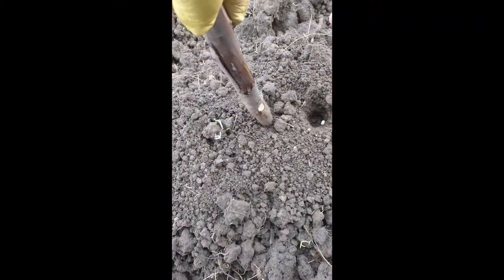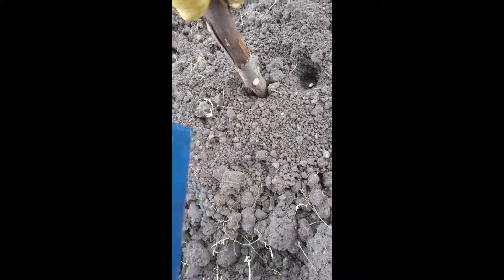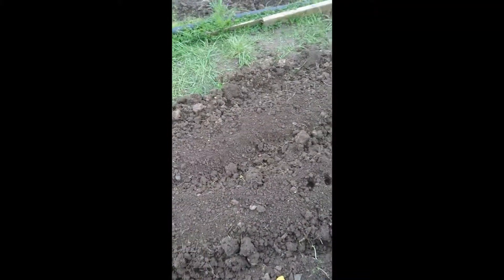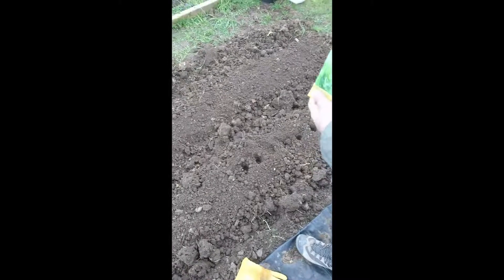Continue planting if you would. You can just scrape a bit of cover over once it's gone in. So that's all we're doing for today.